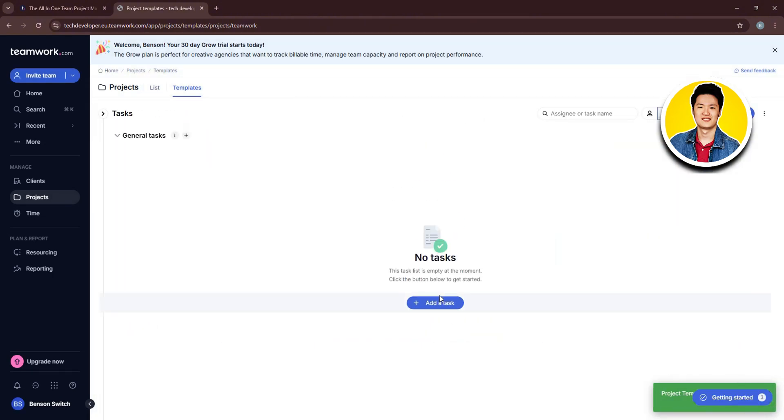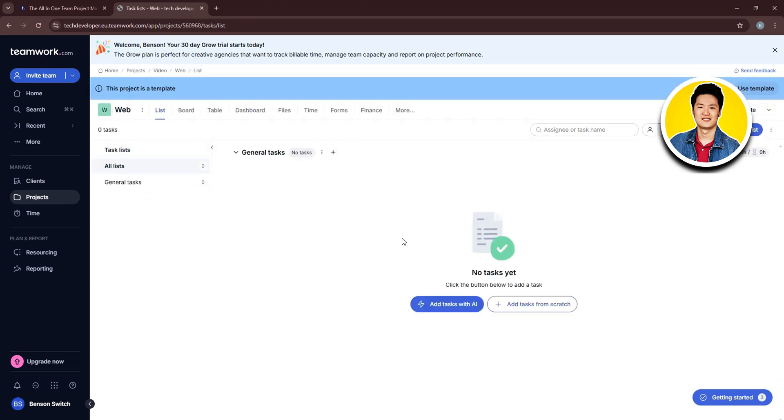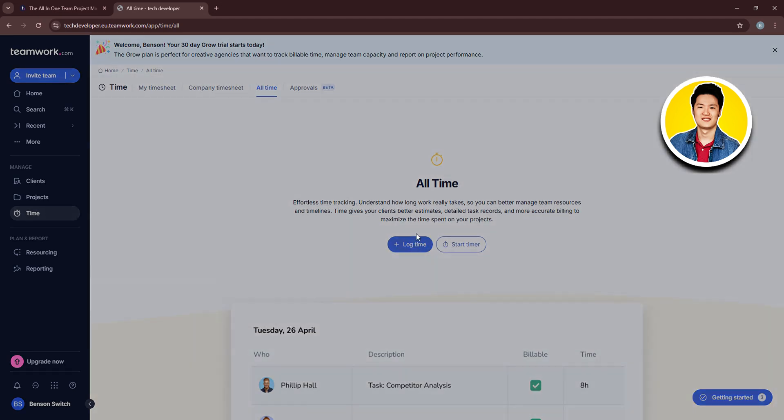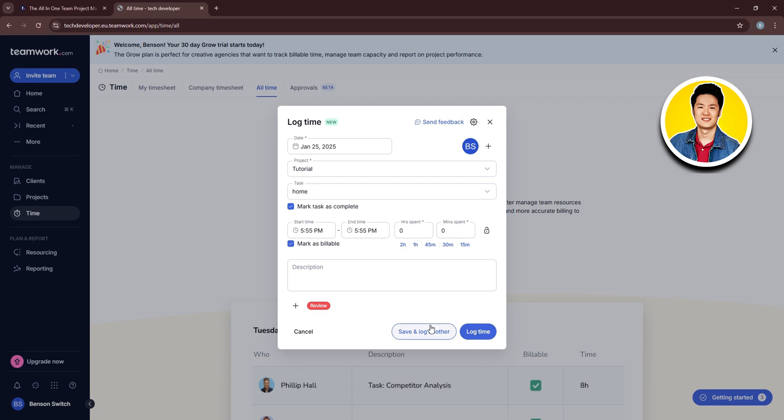From the template page, click Add Task. You'll see all the task information here, and from the dropdown menu you can add tasks with AI or add tasks from scratch. Now let's click on Time in the left panel — this is where you track and manage task times and team performance. Click Log Time, enter a date, select your project and task, mark the task as completed if needed, fill in the remaining details and add a time log tag if desired, then click Log Time.